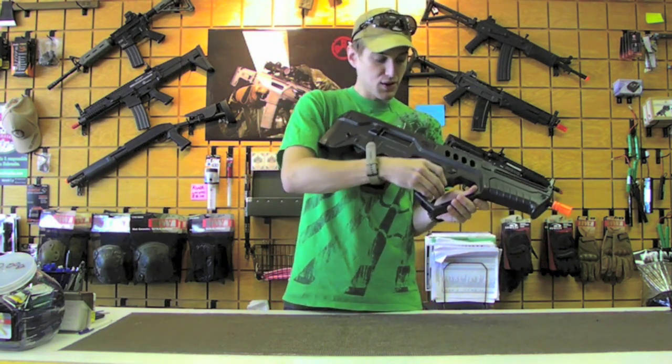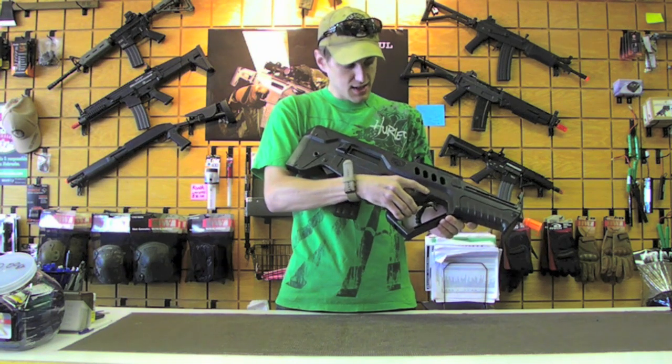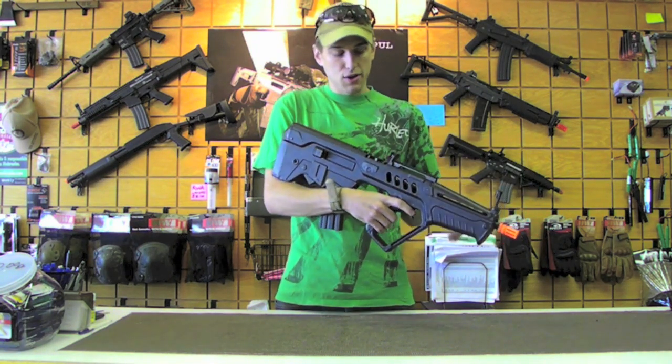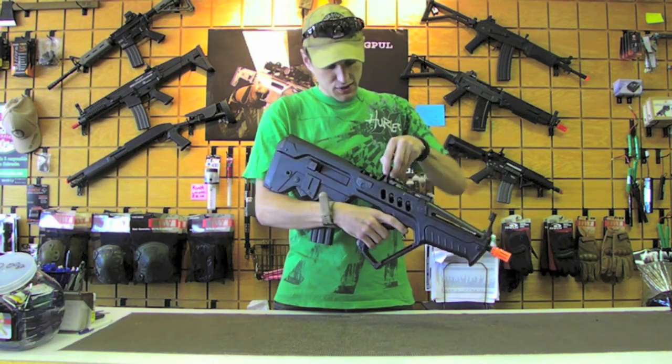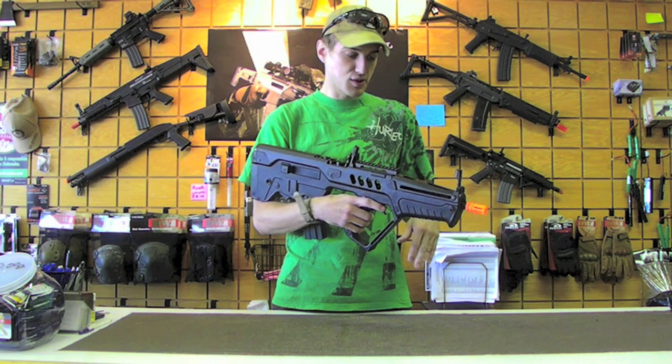One thing you will notice are some very obvious differences between this and the Aries version. One being that it's much, much lighter — it's made out of a different polymer than the Aries version, but it does carry nearly all of the same features over.